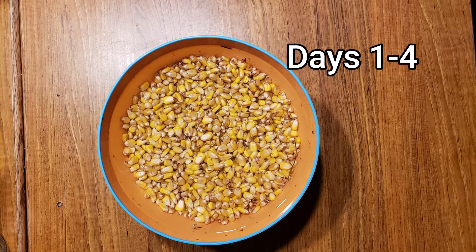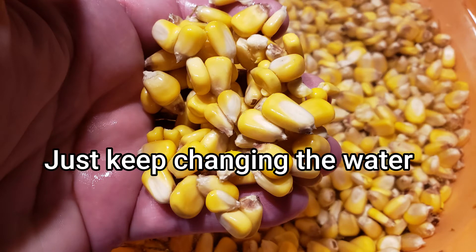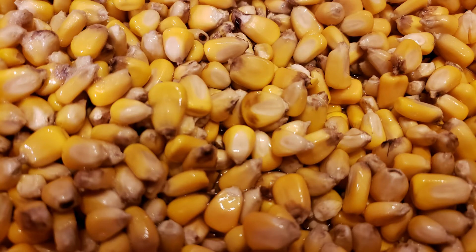For the first three days I soaked it in water, changing the water twice a day to make sure it was clean. Here you can see it looks like nothing is happening — it's actually very disappointing in the first couple of days because it doesn't start sprouting right away.